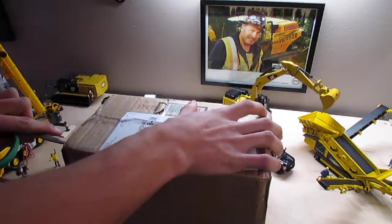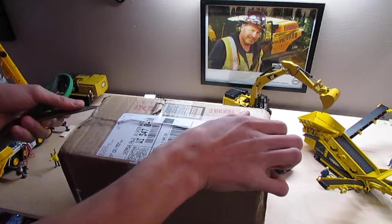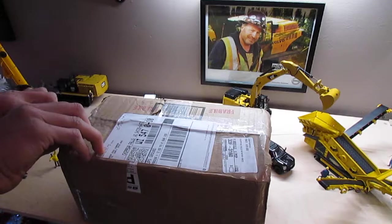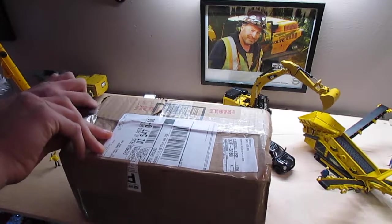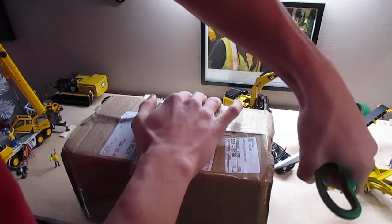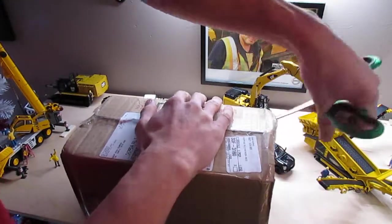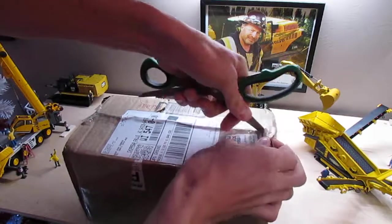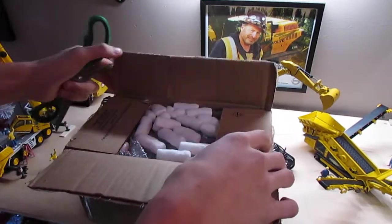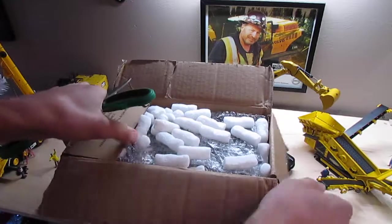This is from Kale, or DieCastAndMore on both Instagram and YouTube, and I believe he does have a Facebook. He was a really nice guy to work with, and thank you Kale for watching this and for letting me have this piece. It's been something I've been wanting for a very long time.